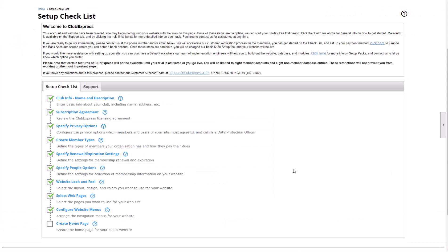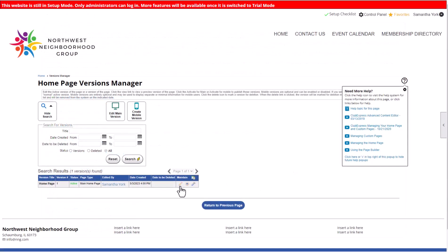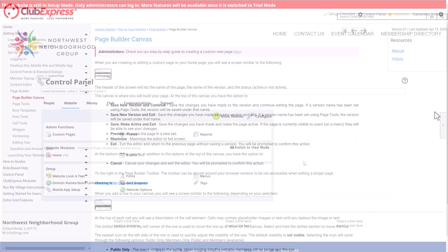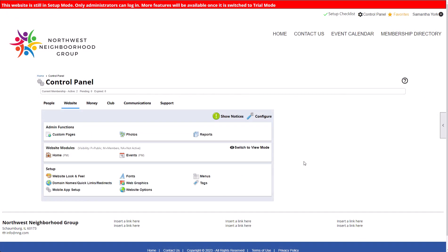Finally, start designing your homepage using our page builder tools. You can keep the pre-built template while you build out the rest of your website, or design your homepage now. To edit your homepage later, navigate to the Control Panel, Website tab, Homepage.